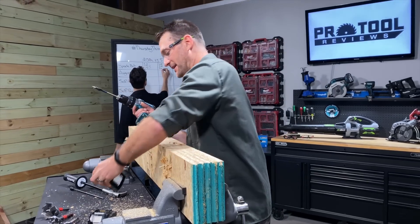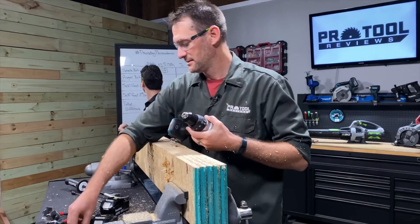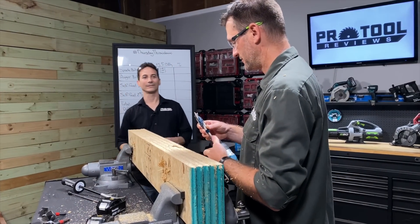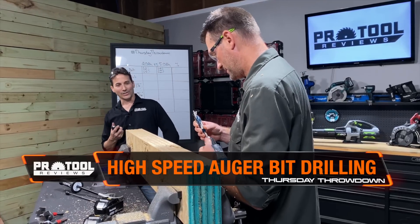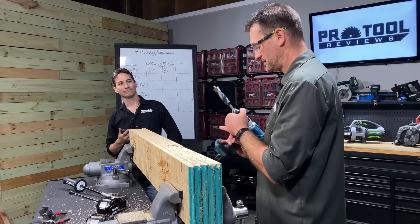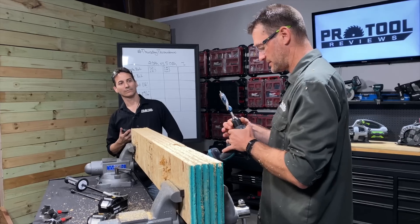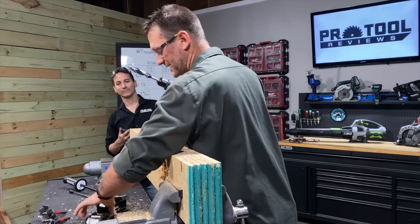The bigger battery definitely had a little advantage there. Let's switch over to the high speed auger bit — this is also a one inch bit, but it is a smoother and faster drilling bit. Back to the 2 amp hour battery.